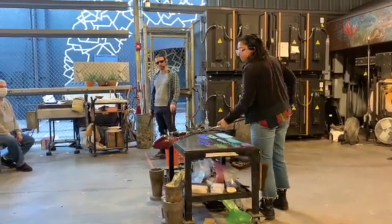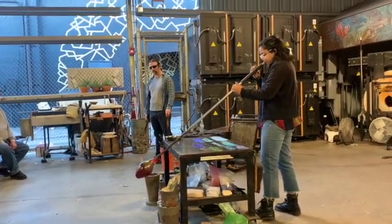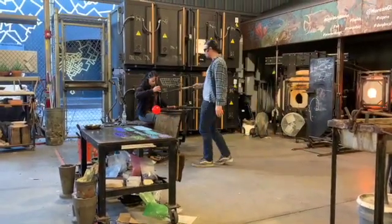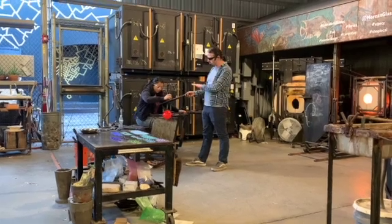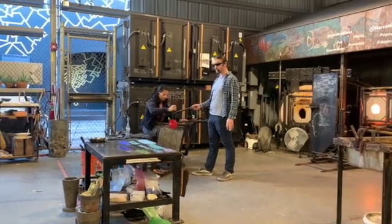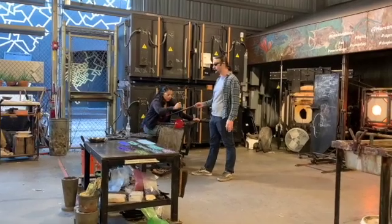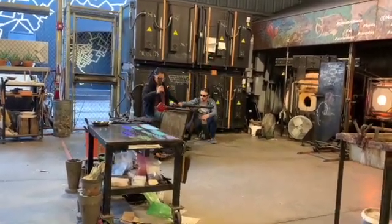She can continue repeating that process — chilling the foot and inflating the shoulder — until she's got that shoulder area blown up as much as desired. Now you can see she's gotten that glass real hot so she can squeeze this jack line into it. While she's doing that, I'm using this wooden paddle to shield her hand from the heat radiating off the bubble. Working this close to 2,000-degree glass can cook your exposed skin if you're not careful, so all of us glass artists learn maneuvers to shield each other from that heat.